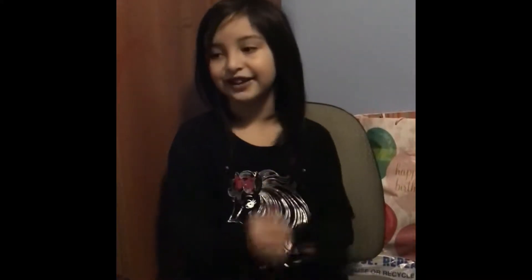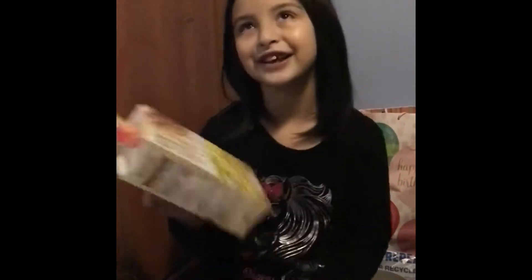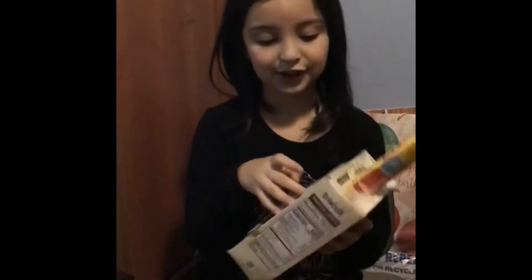Hi guys and welcome back to my YouTube video. Today we're going to learn about high pitch and low pitch.